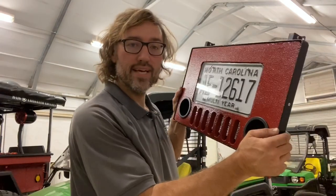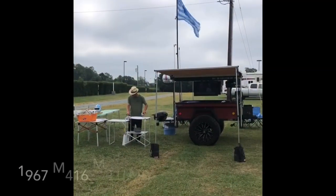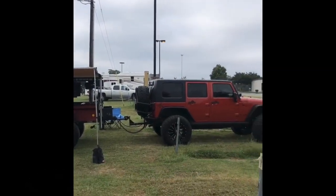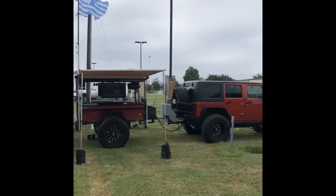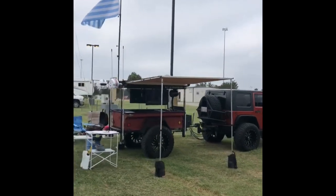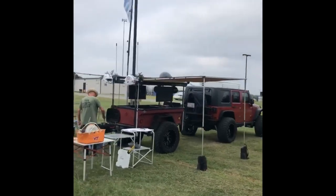Here's my military trailer, the M416, that I restored and customized into a tailgating trailer. You can see the trailer has marine speakers, two TVs, solar panels, two awnings that pop out, and a grill right there on the back.